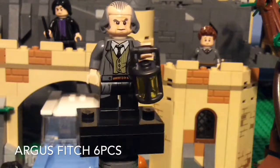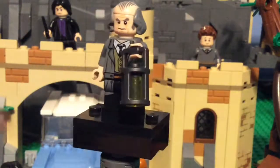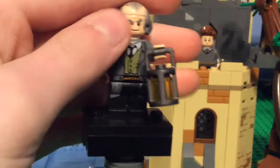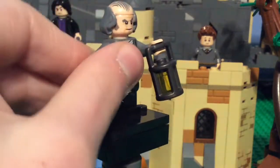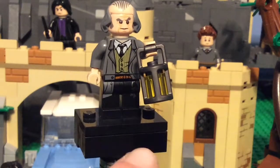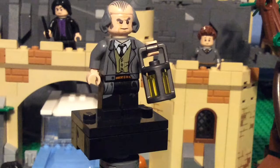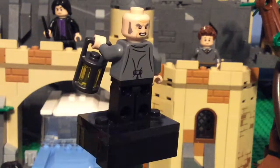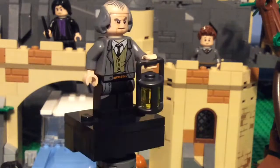One of my other favorite minifigures, along with Snape, is Argus Filch. He has that new lantern piece, which is also given to Hagrid in the Great Hall. He has what I think is a newer hair piece. His torso and legs are really cool. The one thing that bugs me is that the gray doesn't continue around — they could have dual-molded that. You can see his belt, his trench coat, a strap on the back, his tie and shirt. I really like his disapproving face print with the sideburns, and then his super angry look, which really matches Filch's personality. I'm glad to have him.